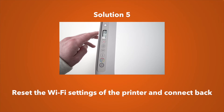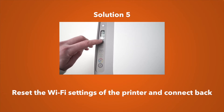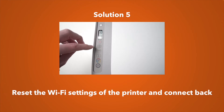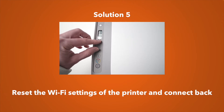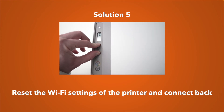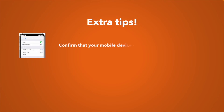If these didn't work, the fifth solution is to completely reset the Wi-Fi settings of your Epson printer. If you don't know how, just type 'reset Wi-Fi settings' along with your Epson printer model name into Google and you'll easily find the process.